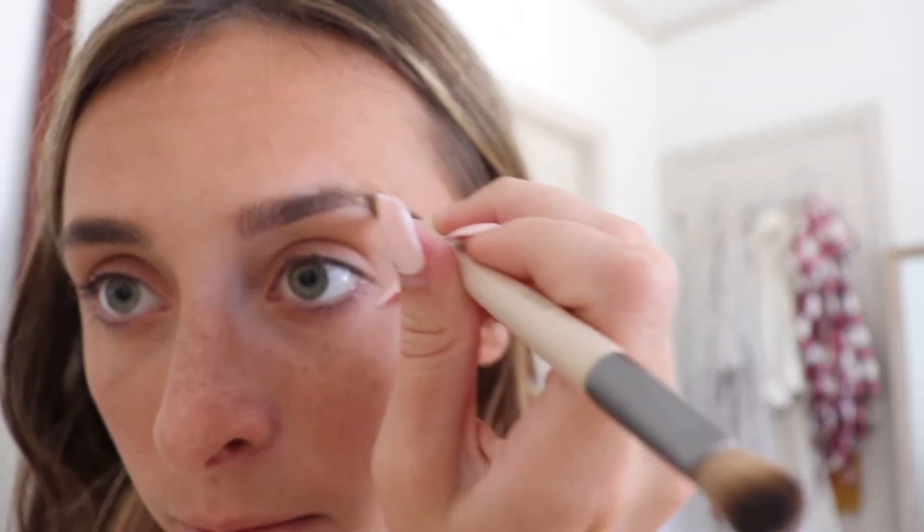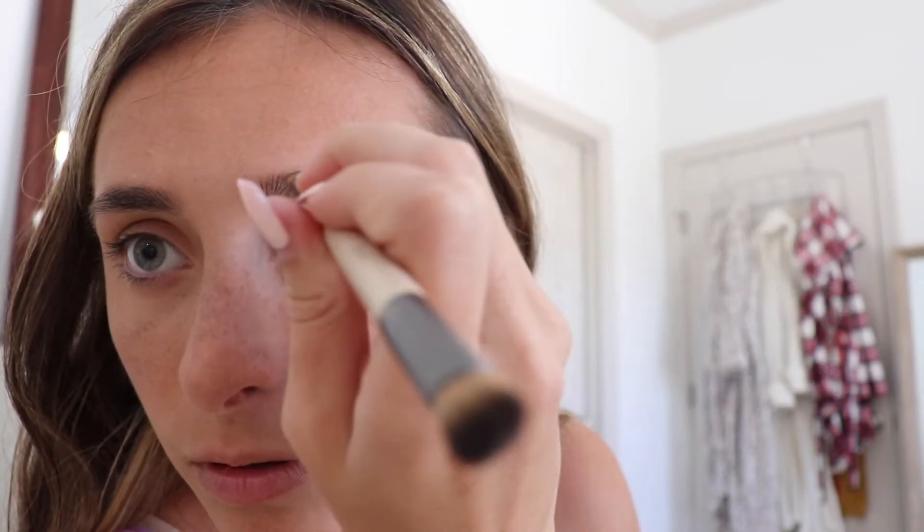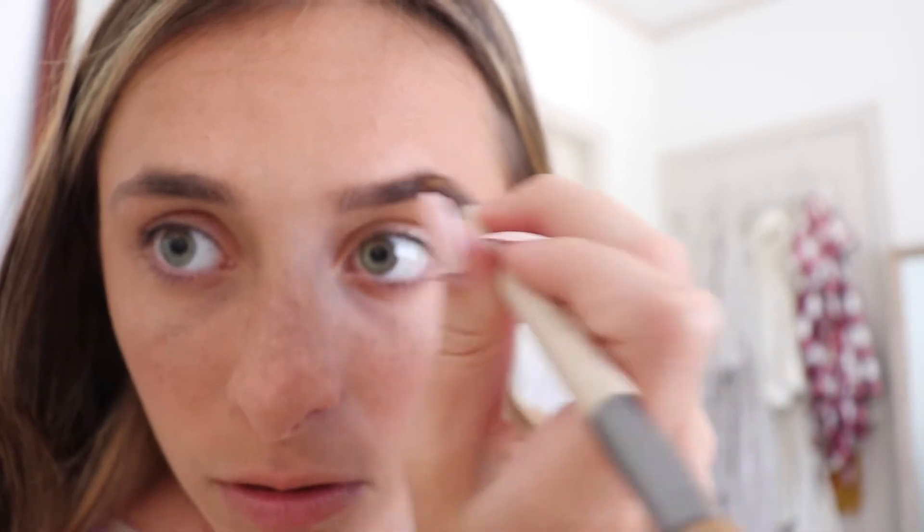I'm just gonna fill them in a little bit just to give them more of a shape, even though I hate doing it. I'm using Anastasia Brow Dip — it's actually a dipbrow pomade — and this is in the shade Dark Brown. I'm trying to make everything evenly shaped. Okay, I definitely did those way too dark — I literally just had to rub it off. It's fine, I'm not trying to impress anyone, I'm just doing my makeup for fun.